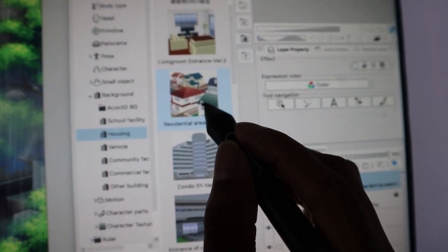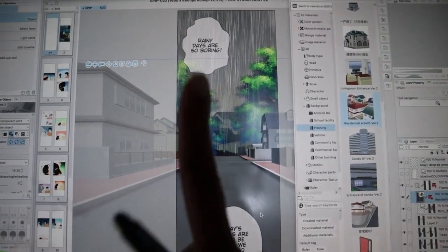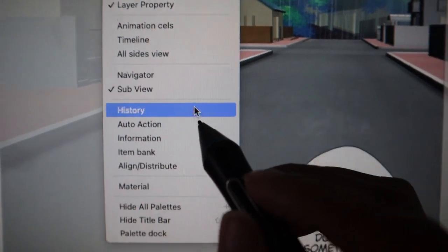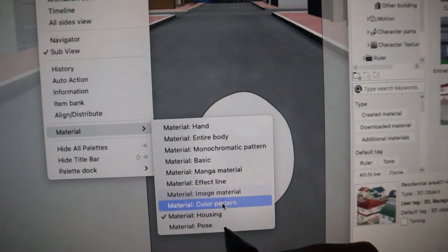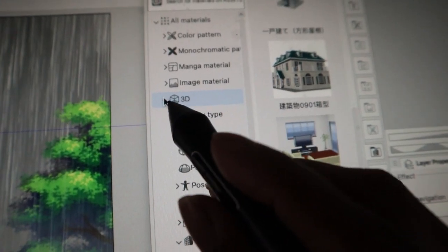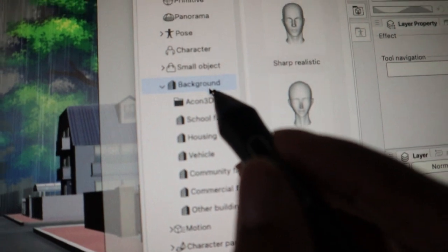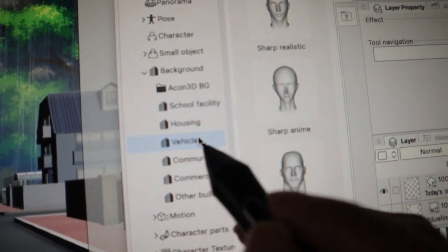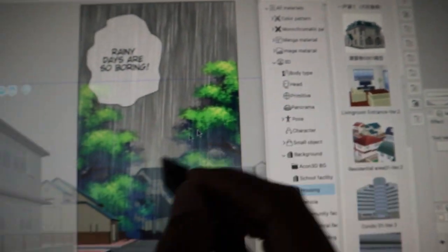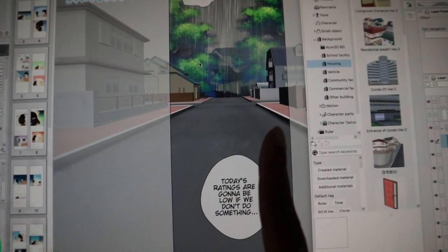To add it to your canvas, just tap and drag — there it is, there's our 3D background. That's your first action step: go to Windows, go to Material, click 3D, go down to Backgrounds, click Housing, pick one, then hold and drag and drop it onto your canvas.